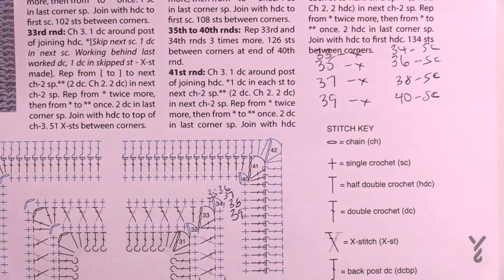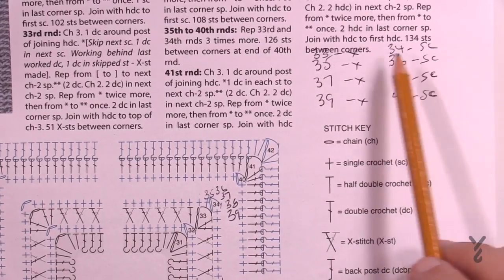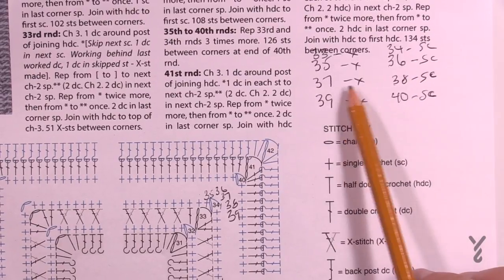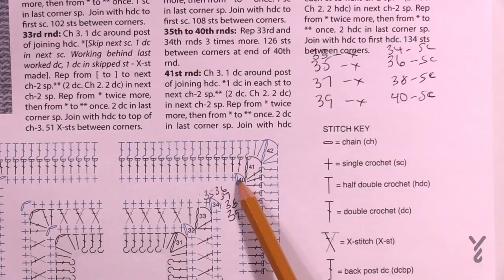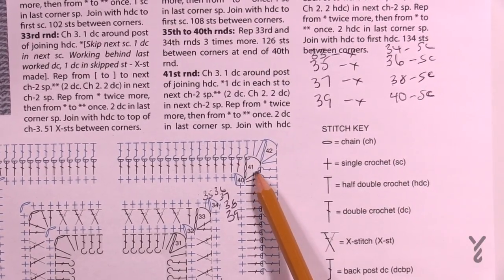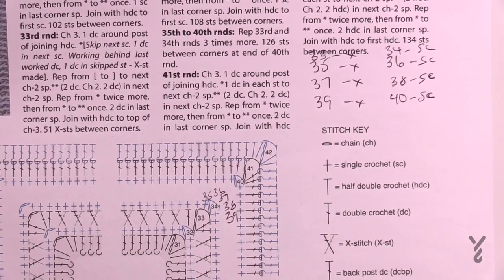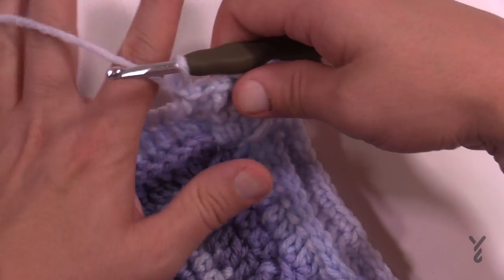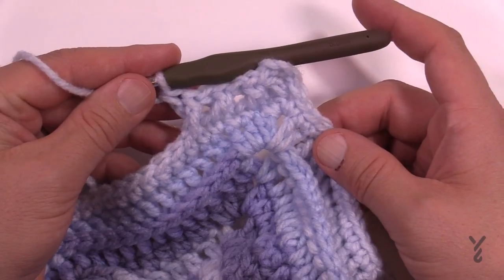In the instructions I wrote it out clearly: number 33 is a cross, then 34 single crochet, 35 is a cross, 36 single crochet, 37 cross, 38 single crochet, 39 is a cross, and 40 is a single crochet. When I come back we'll be at 41 to start and then we'll get you through 42 to finish off this section. You've got some homework ahead of you, but this will really punch an impact on your afghan and you'll love it.